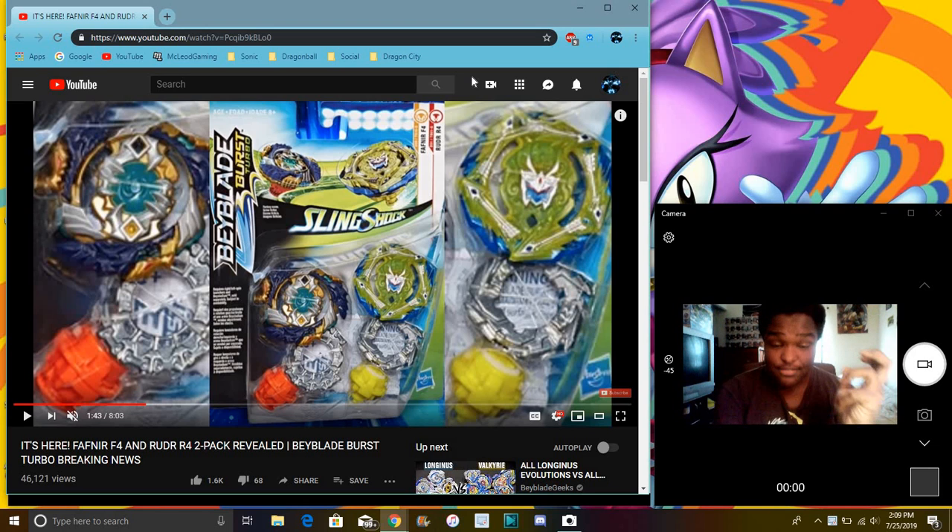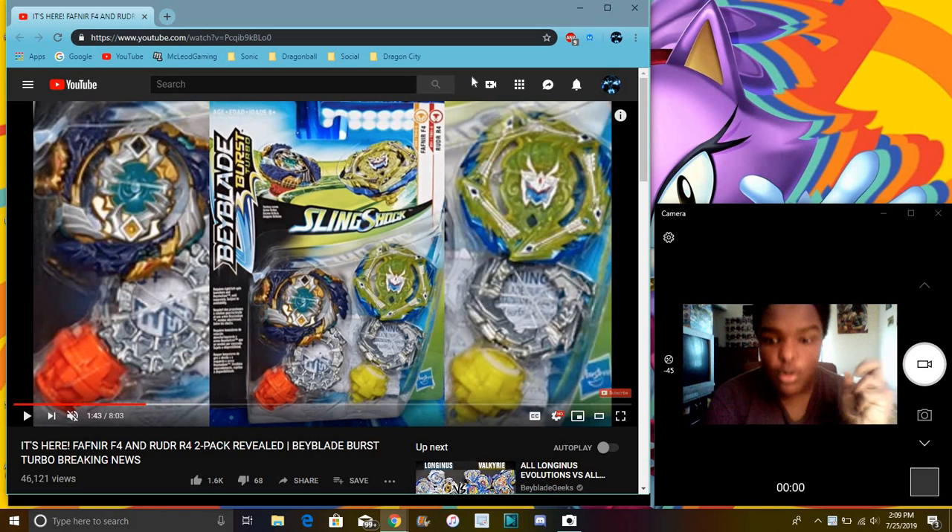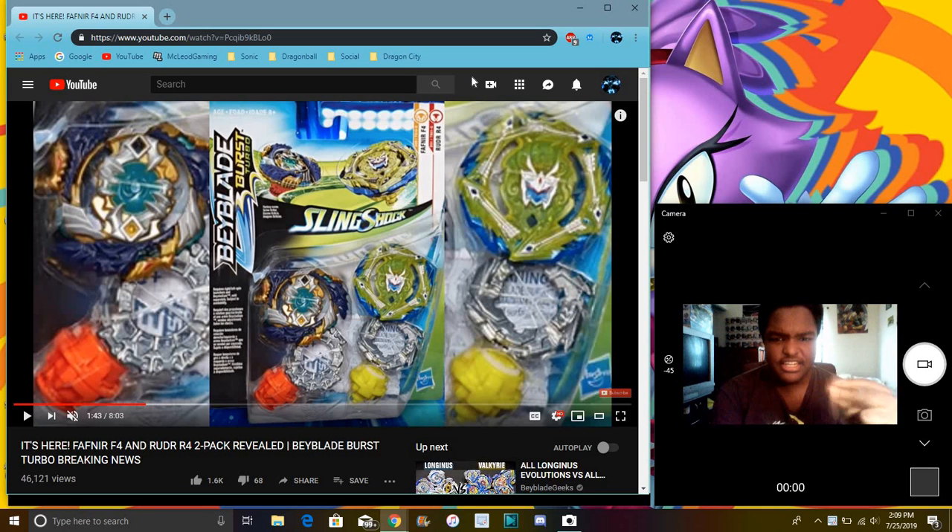Finally, we have Geist Vampir, and also a new Bey — I think it's Rudor, probably saying that wrong — but it doesn't matter, that one looks really nice as well. Both of them look really nice. So again, Geist Vampir in a two-pack, which is great. A lot of people should note this is all plastic right here, it's not metal.